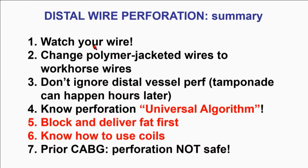In summary: prevention is the key. Watch your wire — don't use polymer-jacketed wires to deliver stents. If you want to use one to cross, great, but then exchange it via microcatheter to a regular workhorse wire. If a distal perforation happens, don't ignore it — take care of it now versus later. Know how to manage perforations: balloon up first, block and deliver. If you haven't used a coil, call your coil rep and have them deploy one in front of your eyes so you know how it feels. And lastly, in bypass patients, perforation is a big concern — treat it as fast as you can because bad things can happen. Thank you very much.